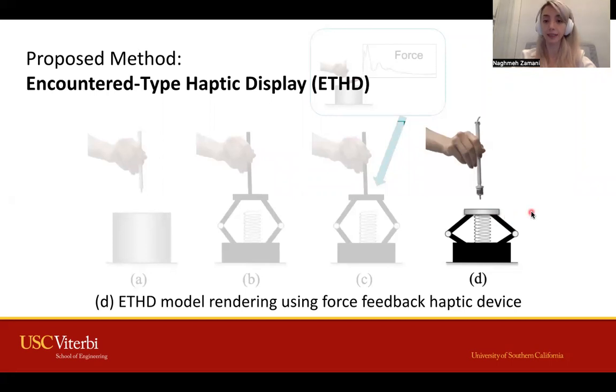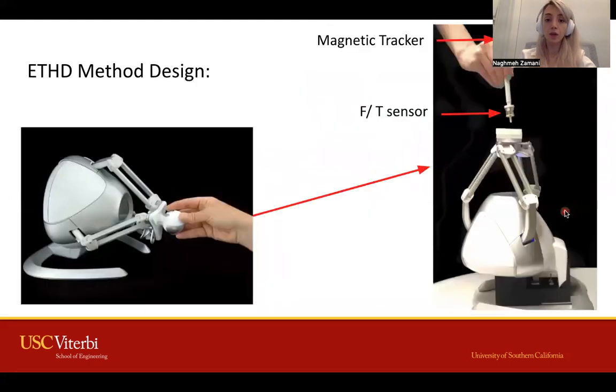We can change the physical hardness of this end-effector based on our desired hardness. The main benefit of this design is that we can render hardness and stiffness separately. For our experiment, we used a Falcon haptic device with a 3D-printed untethered stylus with an embedded force torque sensor and a magnetic tracker. We also put plates with different hardnesses on the end-effector.